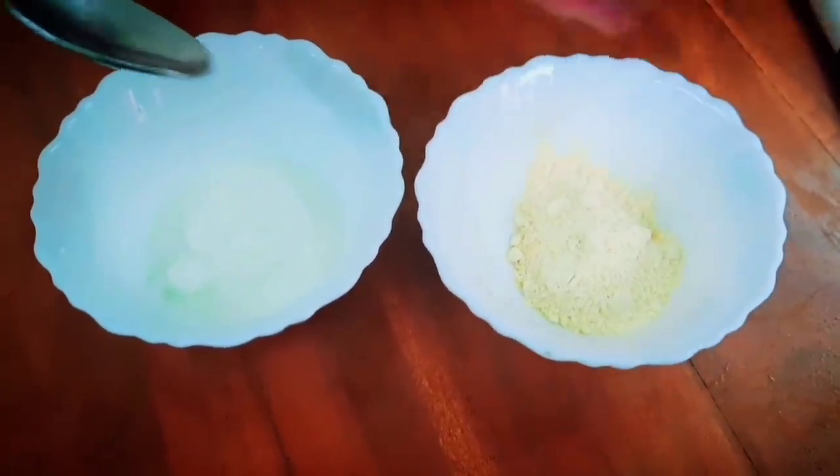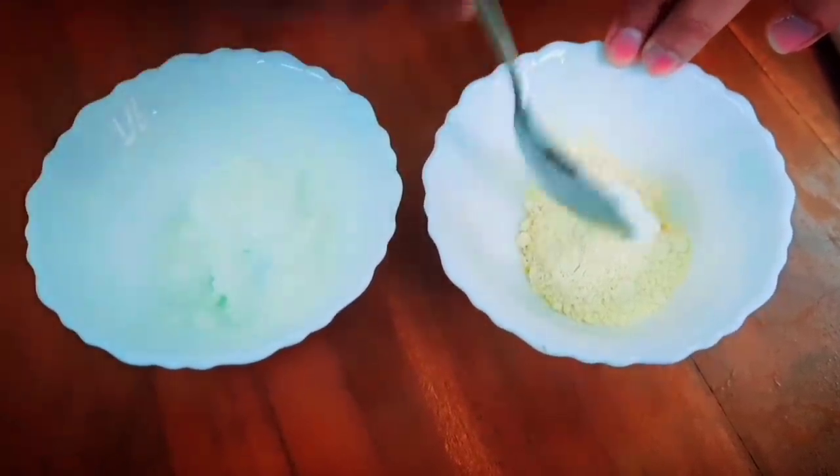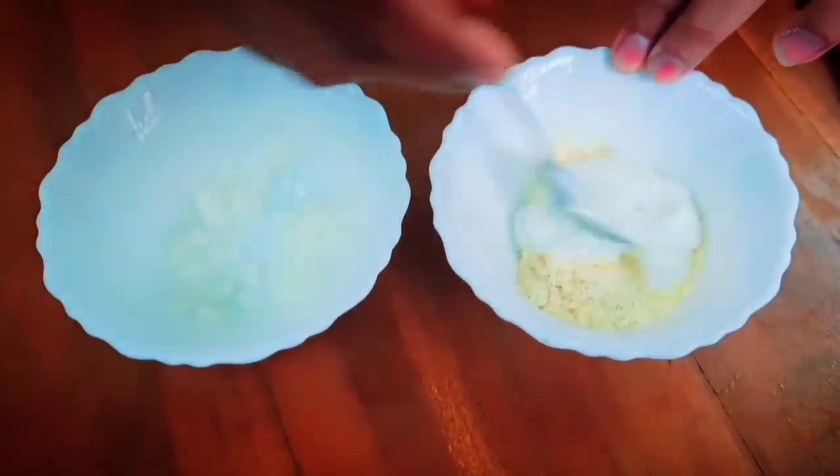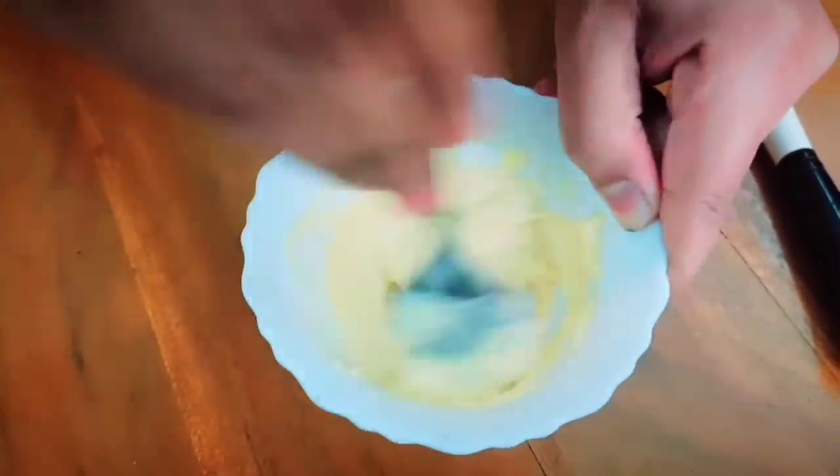After hair, it's also very important to bring a glow to the face. So I'm sharing with you my favorite small DIY face pack. For this you need 2 tablespoons of besan (chickpea flour) and some dahi (yogurt). Mix the dahi into the besan to make a smooth paste. Apply this paste on your face with the help of a brush. Keep the face pack on for 10 minutes and then wash it off with water.